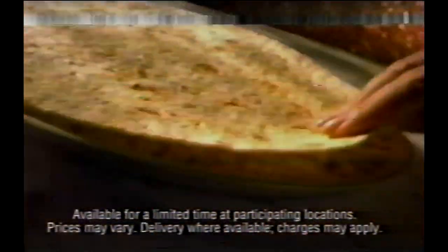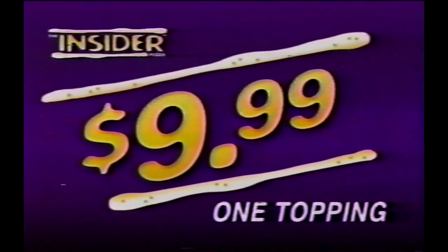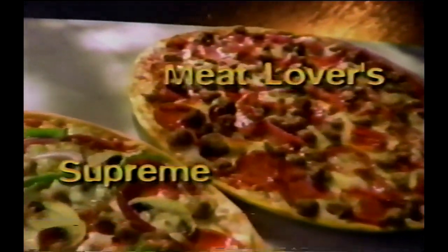The Insider is one thin crust piled with six cheeses, concealed with another thin crust and even more cheese. Just $9.99 for a one-topping. And now only $2 more for a Meat Lovers or a Supreme Insider, with loads of your favorite toppings.